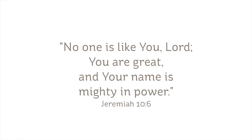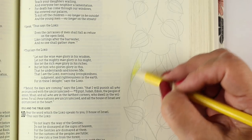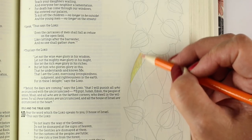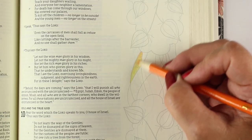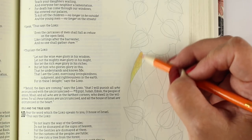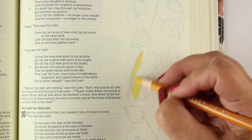The verse I'll be illustrating is Jeremiah 10:6 — 'No one is like you, Lord; you are great and your name is mighty in power.' The Bible I'm working in has an image that's not necessarily illustrating that verse — it's just a beautiful graphic printed in halftones in this illustrator's note-taking Bible. I love coloring these because the lines kind of disappear and it ends up being a beautiful pattern without big lines that look like a coloring book.